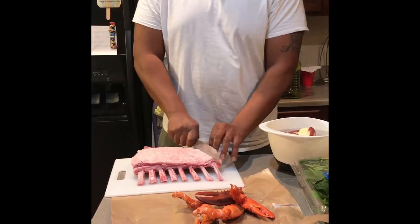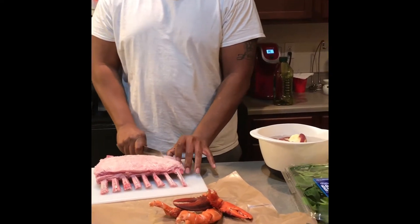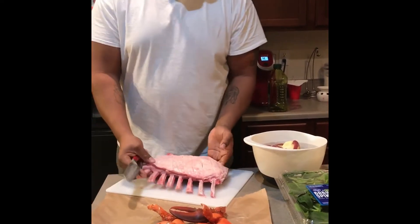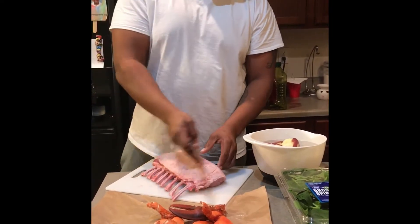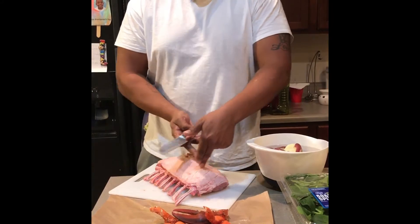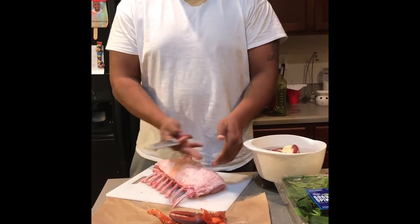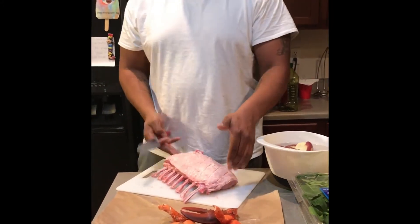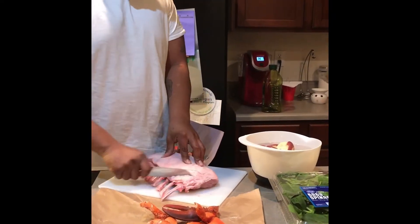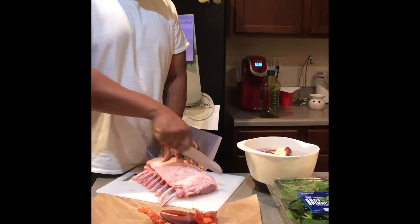A lot of people will cook this rack whole, but I like to cut mine into double cuts because I like a crust on both sides of my meat. If you cook it whole, once you get down to the center, you essentially have no crust except on the outside. I cook mine medium, and I like to have a crust on the sides of all of it. So I criss-cross cut that layer of fat on the back.